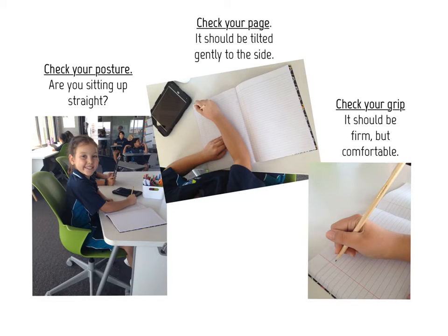Check your posture, page and grip to get the best results today. Here we've got some horizontal blue lines with a slope card underneath them, and this is going to help me keep my letters all using the same slope.